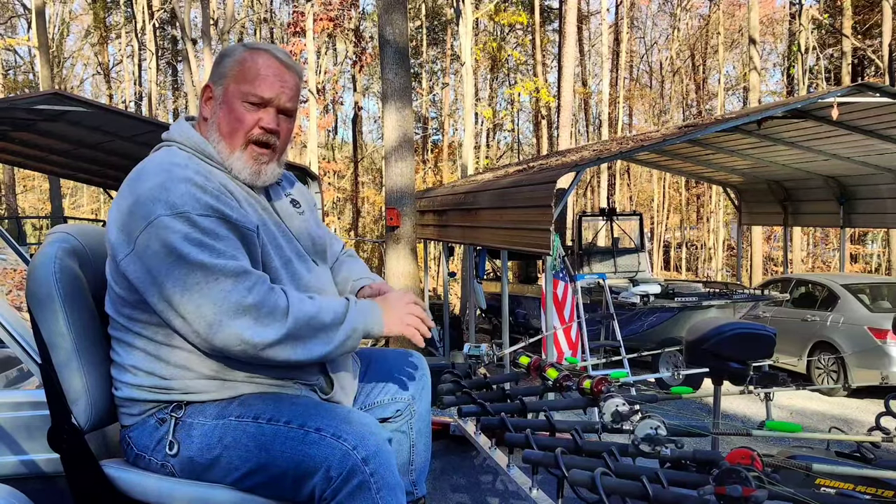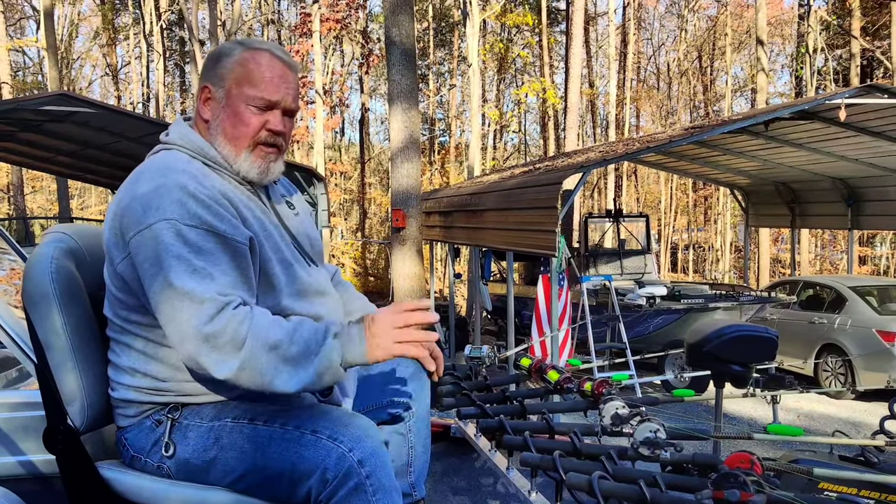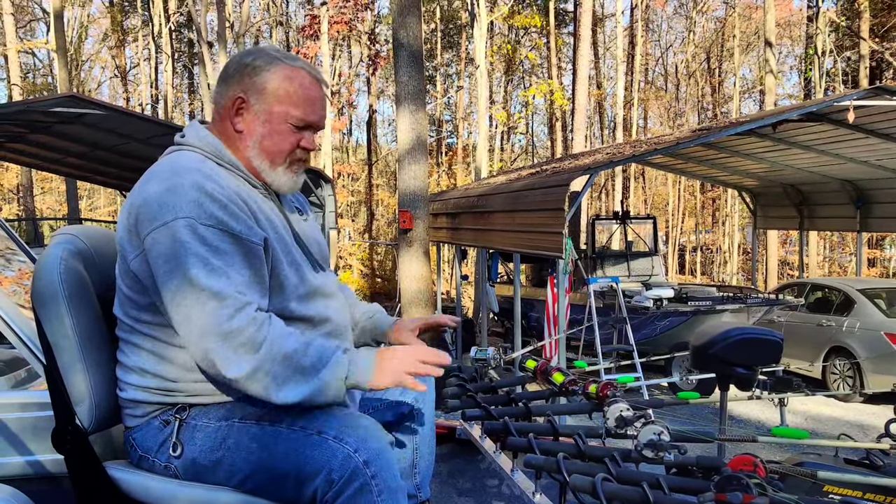Y'all check us out — Fishbite Rod Holders LLC. Go on our website, we're going to have some of this stuff listed.